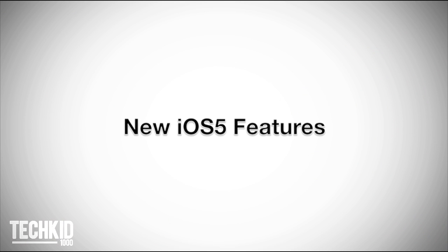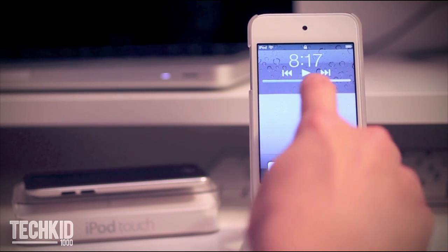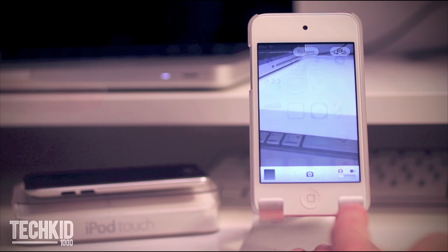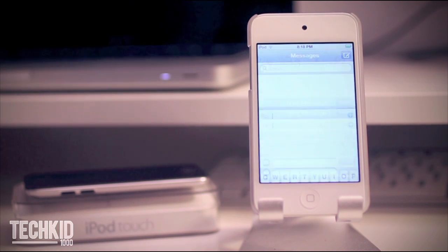Let's go over the new features of iOS 5. Apple has added a new button to the lock screen. This allows you to take pictures and movies without actually having to unlock and open up the actual camera app. It also includes three new main apps: Newsstand, Reminders, and iMessages.